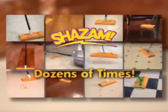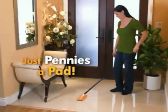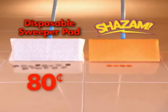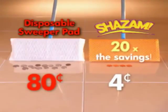Use the same Shazam dozens of times for just pennies a pad. Disposables can cost over $0.80 per use, but Shazam only costs $0.04. That's 20 times the savings.